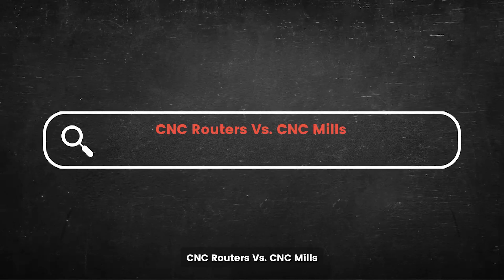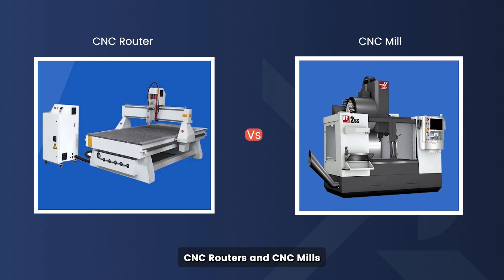CNC routers versus CNC mills — which is right for you? CNC routers and CNC mills: are they the same thing? In today's video, you'll find out their difference.